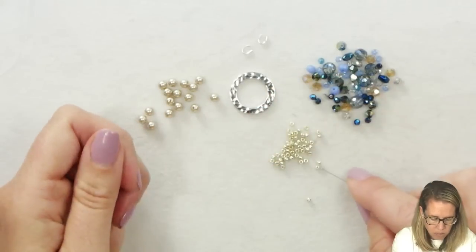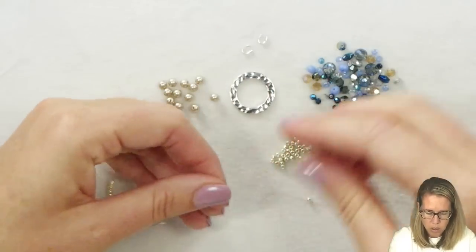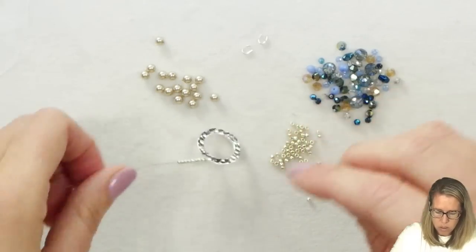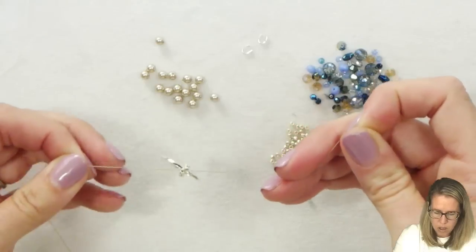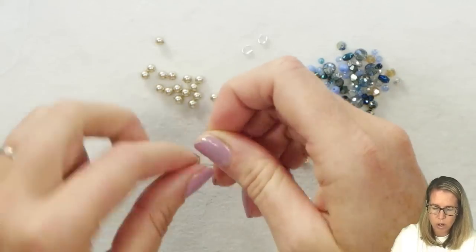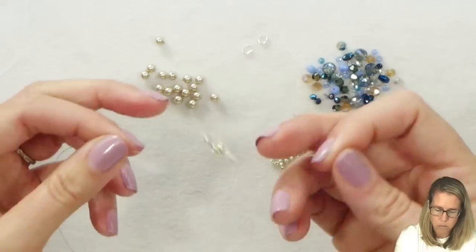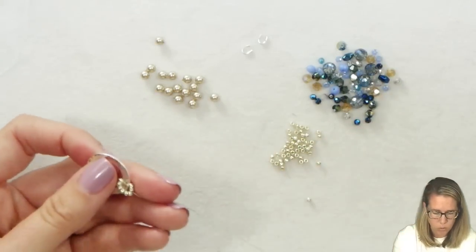I have 10 beads on. I'm holding the bottom of the thread and I'm going to put it right through my ring — you can use any ring for this. Simply tie this into a loop. You can see how that gives enough space that it can swing around without being too tight along the ring. I'm using 11-0 seed beads, but you can easily do this with 15-0s as well.